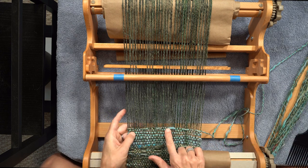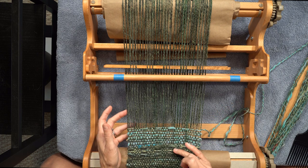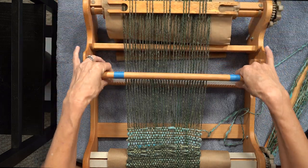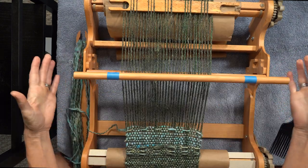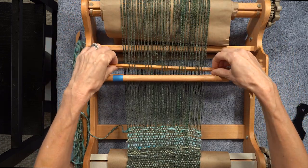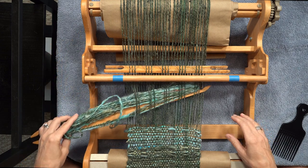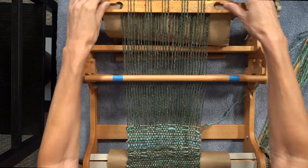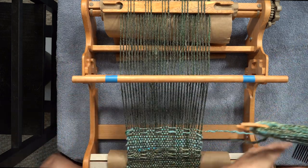You see how it leaves more of that yarn visible — makes a pattern. For row three, lay the pattern stick down, push it to the back, bring the heddle to the up position, and do a regular weave row. Row four: heddle in the down position, pattern stick comes forward and tips up, then go through the shed of the pattern stick row. Push it to the back. Row five is just a regular up row.